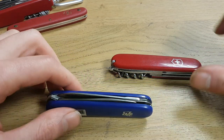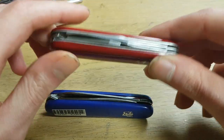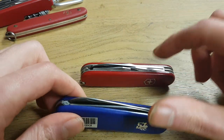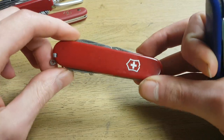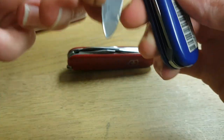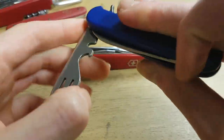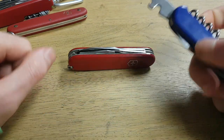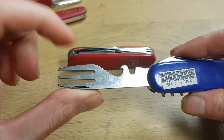Hi YouTube, this video is about a Victorinox mod that I'm thinking to do but I still haven't had the time. I bought all the tools already. What I want to do is put a fork in a Victorinox knife. You can buy Victorinox knives with a fork, but I think it's because it's not quite hygienic and maybe there's not really a big market for it.